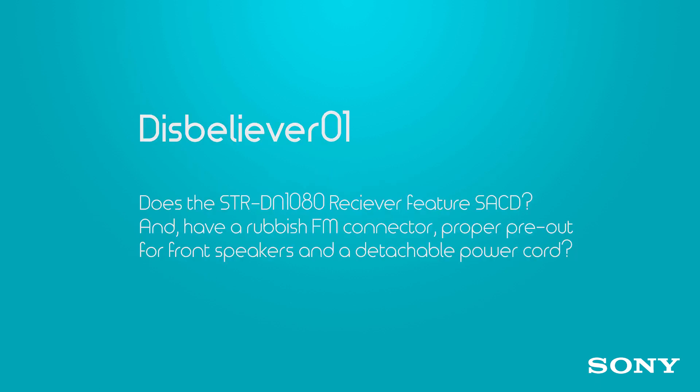The first question has to do with the STR-DN1080 receiver. Disbeliever01 wants to know if it features SACD — Super Audio CD — and if it has a proper pre-out for front speakers and a detachable power cord. The answer is yes: it will support SACD via either HDMI or USB, so pick your I/O — both are supported.